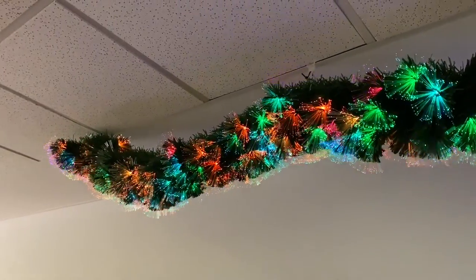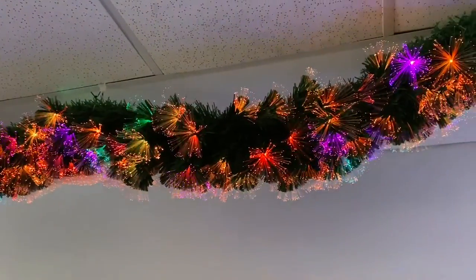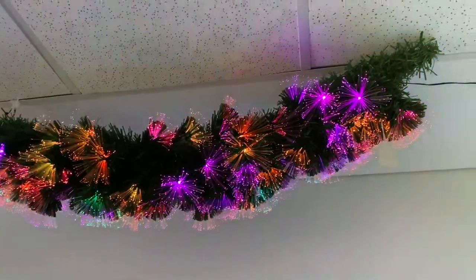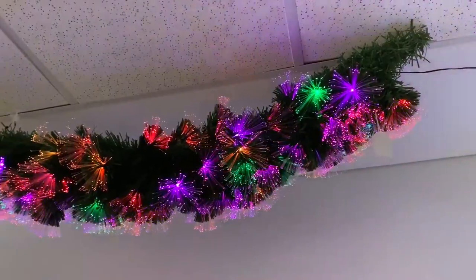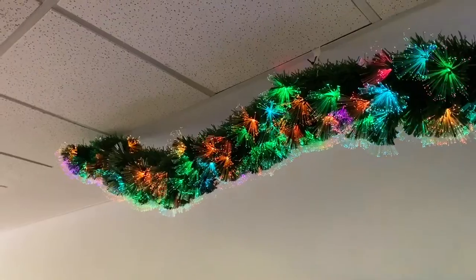This is the all colour fibre optic garland. Again, two metres long, mains powered, plug and play. Will really light up your Christmas — and your eyes!